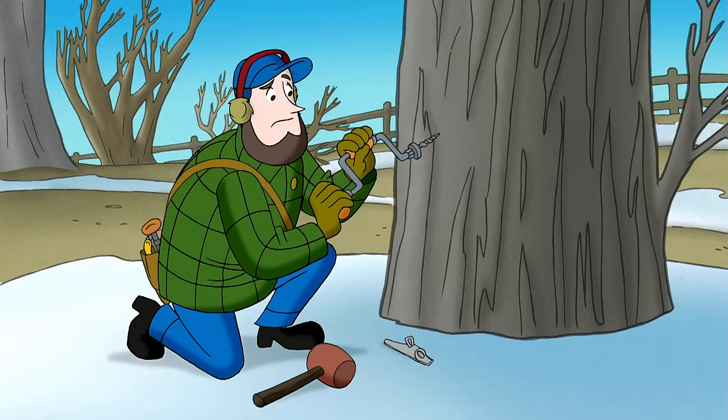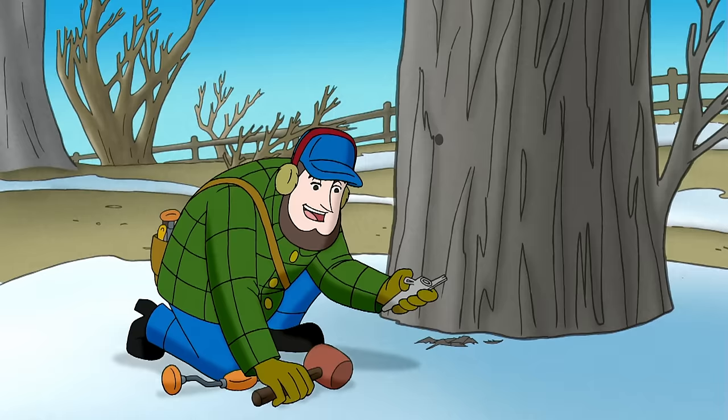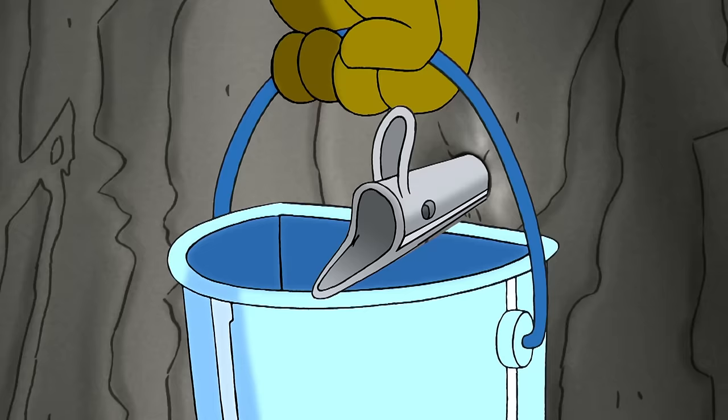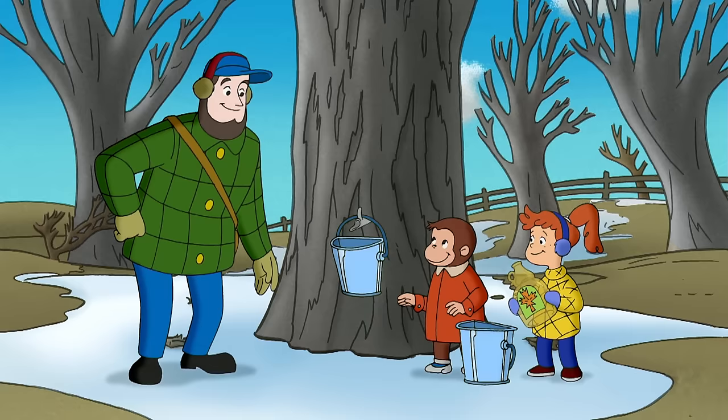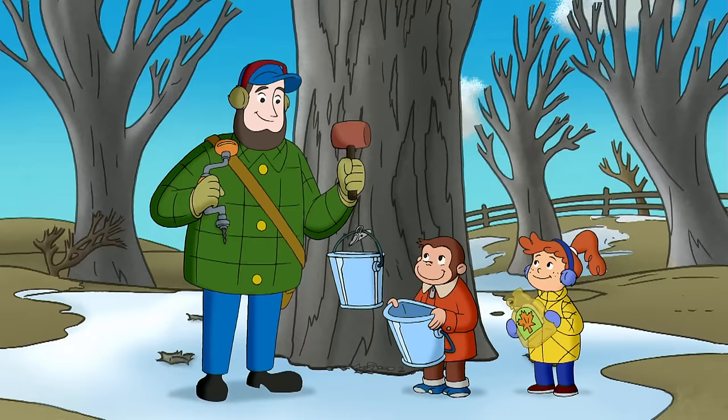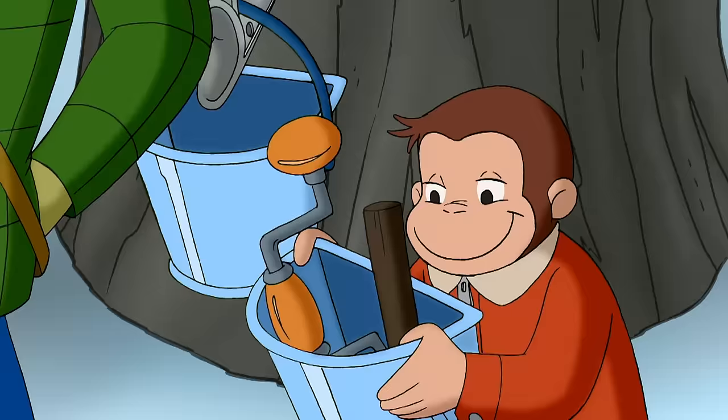Then you drill a small hole angled up for best sap flow, then hammer in the spigot. Got it? Now, hold on — you'll need these too. I'll get another set from the barn.